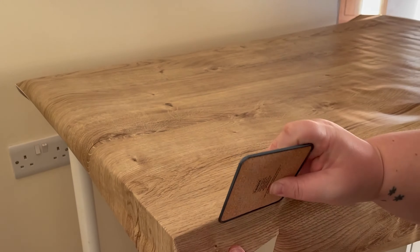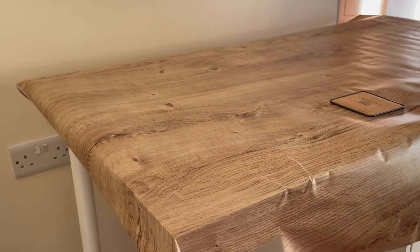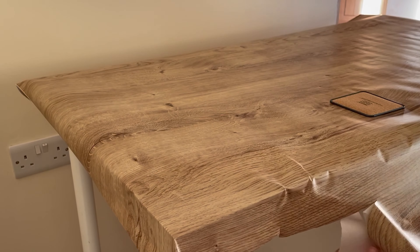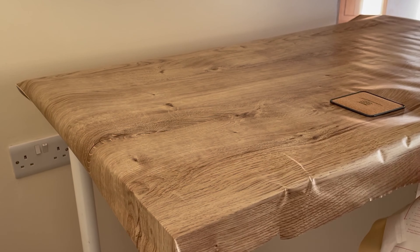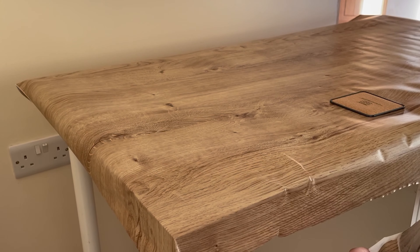We kind of skipped past some of it because it probably took about three hours and I'm not exaggerating. But yeah it looks gorgeous now it's done. I'm sitting in front of it doing this voiceover — it's stunning. So that is what you do.